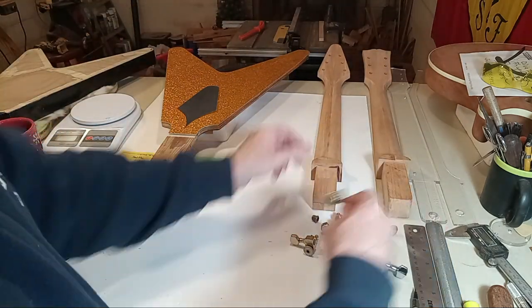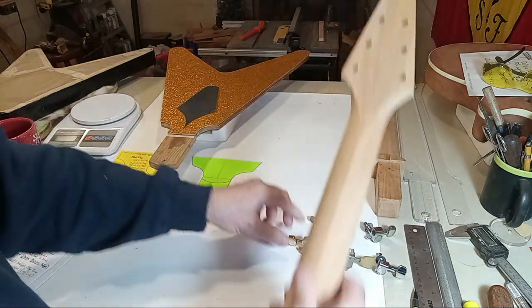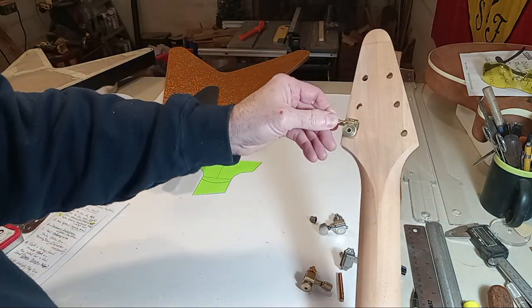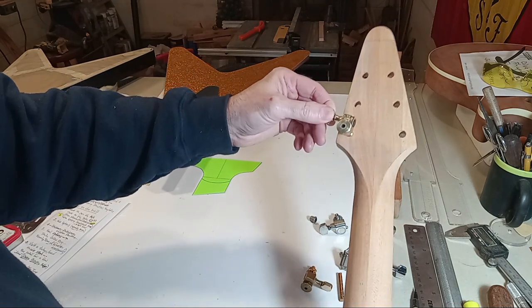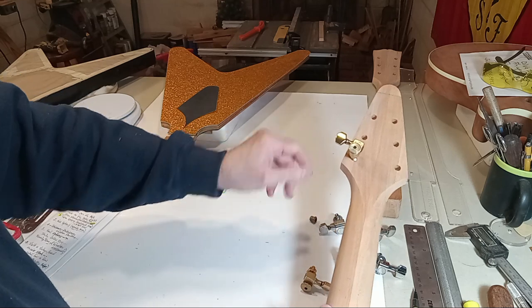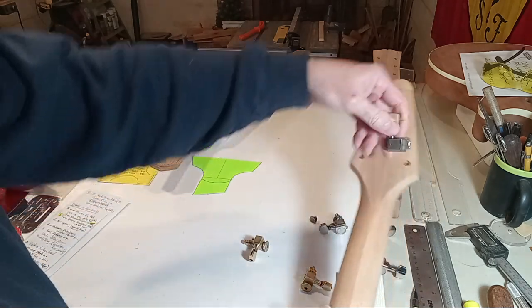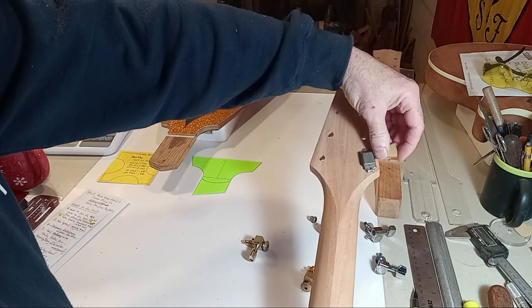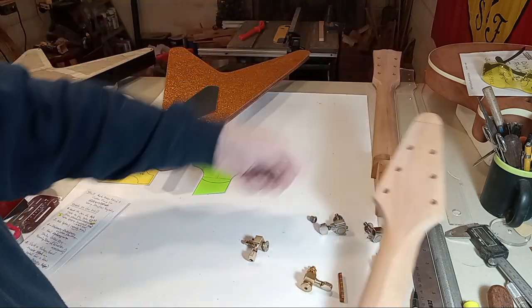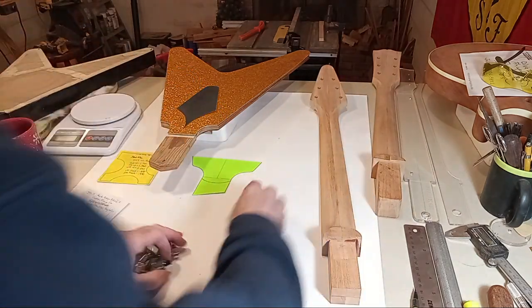This headstock design will also permit you to go with a Sperzel, which gives you plenty of footprint left over. If anyone decided to go historical with larger tuners, I've already covered that. There you have it.